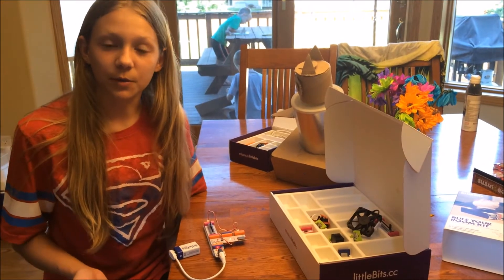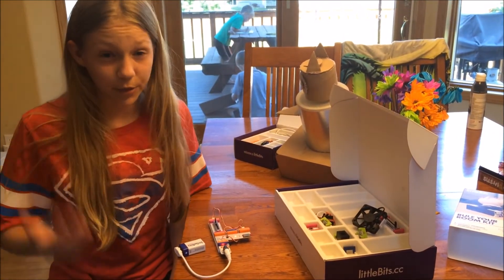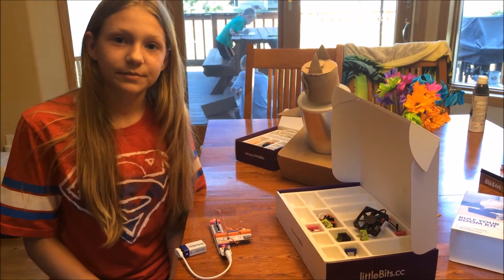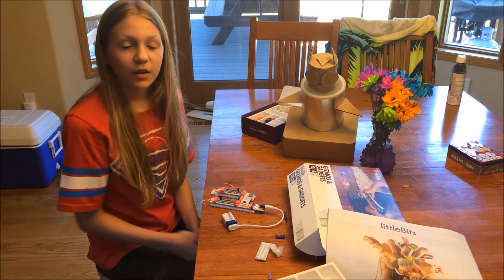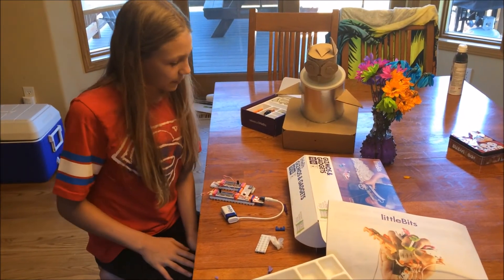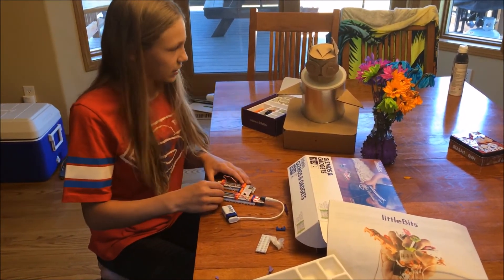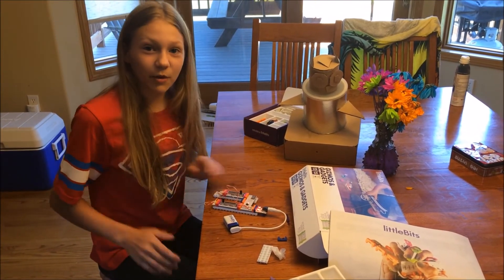LittleBits are electronic building blocks that allow anybody to prototype and make inventions fast and without soldering. And they're really fun to use as a toy as well. Using these simple electronic building blocks, I've been able to hack my owl automaton so that I can wirelessly control it. This should scare away the birds.